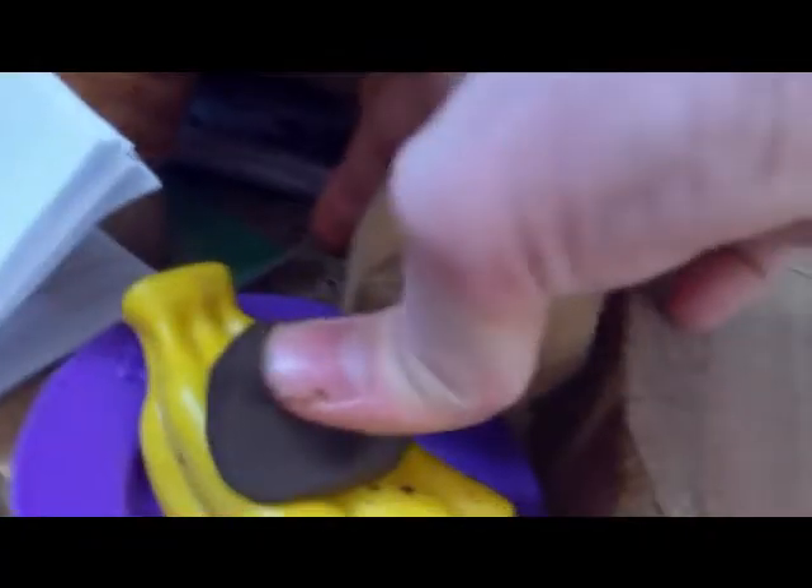So first, you smear the chocolate all over the bananas, like this. Oh wait — you need to do the ice cream first. Fail.